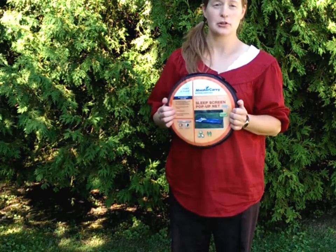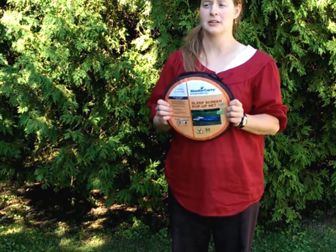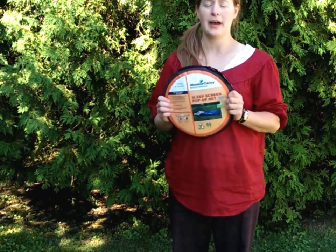We've had some questions about our sleep screen pop-up net from Atwater Carry, so I'm going to demonstrate how to take it out, put it up, and then put it away.